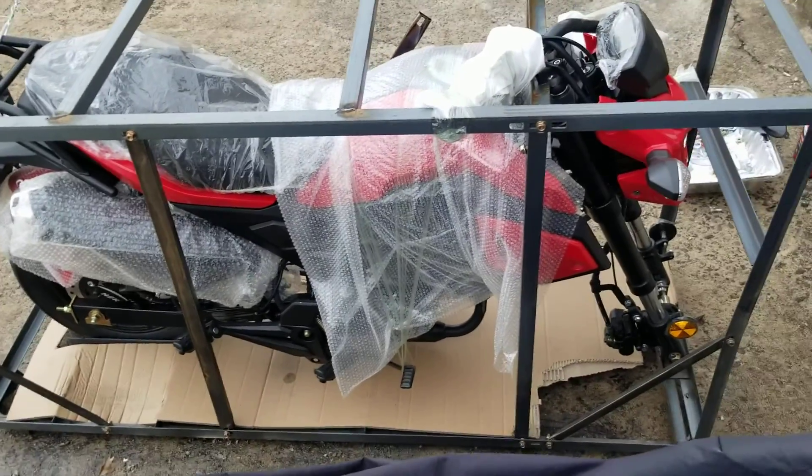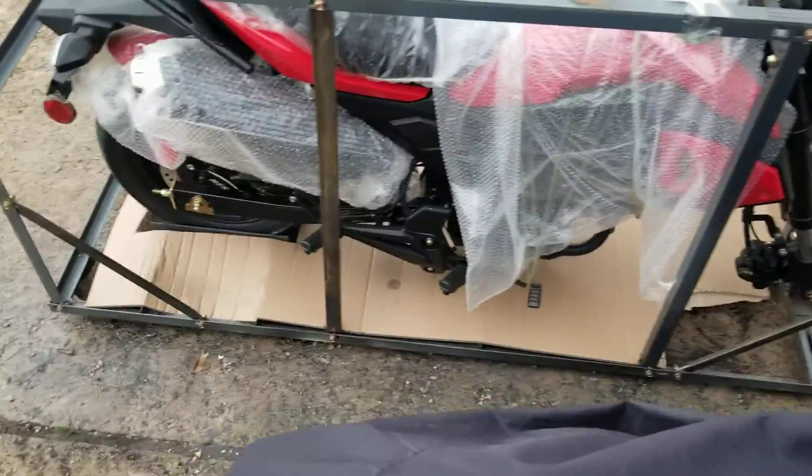We're going to go ahead and get it off the mounting bracket, raise the shock on it, and get the front wheel on it. I'll return to you after this video. This is how it looks when it is shipped.